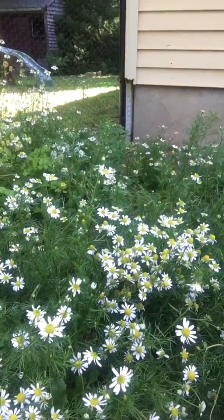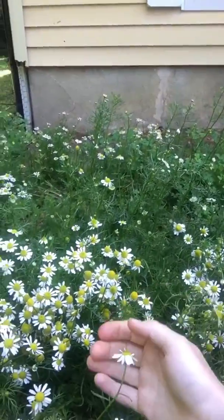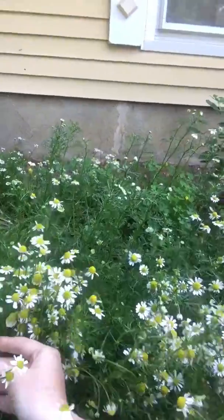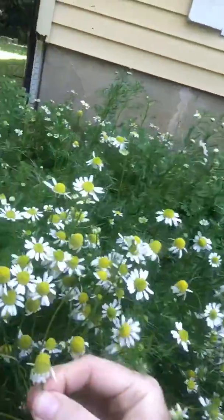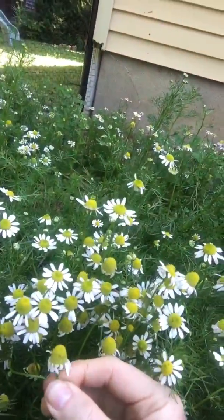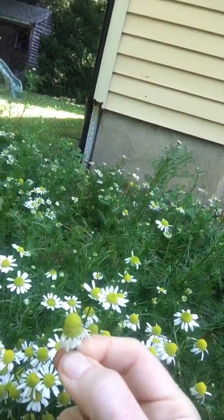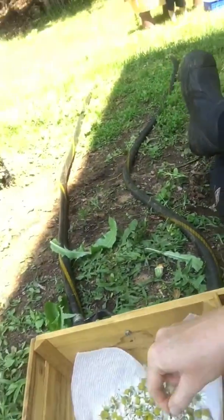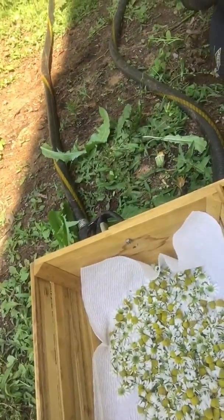I'm over here harvesting my chamomile and I thought I'd share a couple tips on how to harvest it and why. Here is the chamomile — you don't just pick any flower. You have to wait until it's turned over like that and the little petals face down like a shuttlecock in badminton. That's the perfect time to harvest it, just as it's gone bottoms down. Then you have to be really careful when you dry them so that you don't damage the oils.